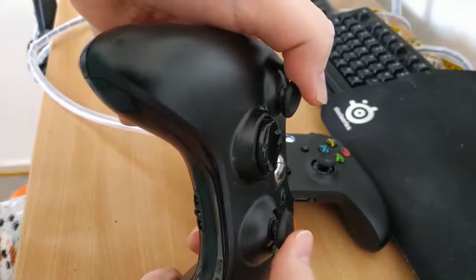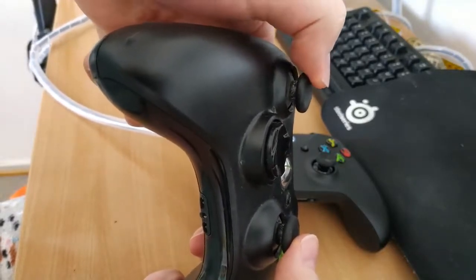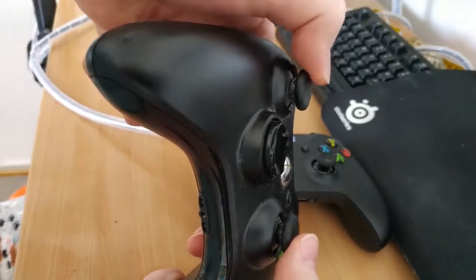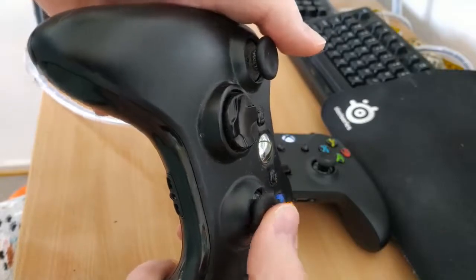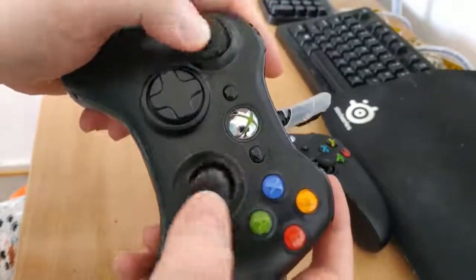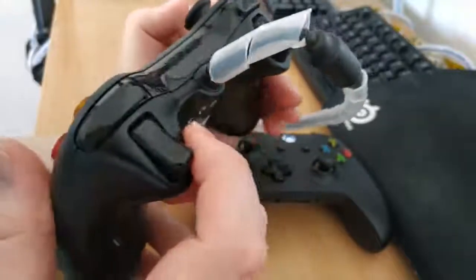It's really hard to see — it's more of a thing that you can feel. But I'm pressing smoothly on it and you can see how it's not moving smoothly. It's the same with the other thumbstick, so it doesn't feel very smooth at all. Another issue I have is that the right trigger is very creaky.